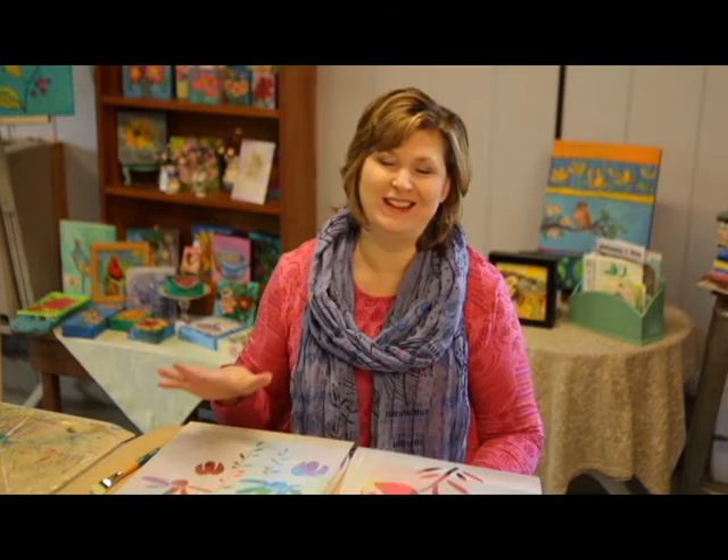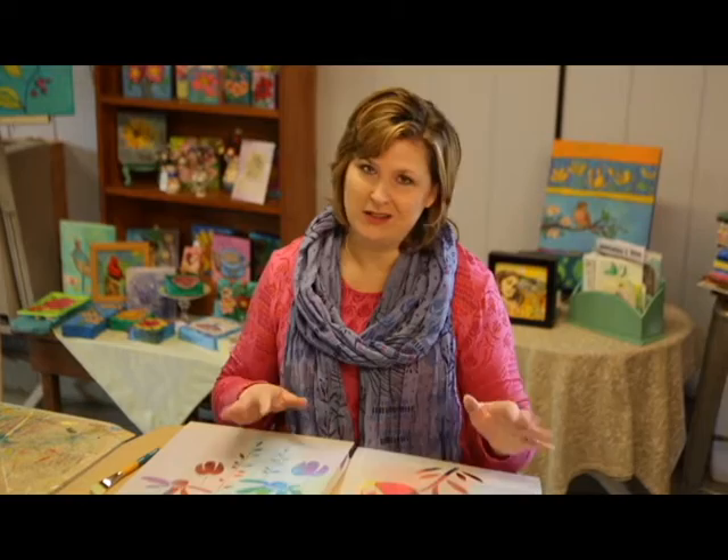Hi, I'm Jennifer Evans with Periwinkle Art Studio in Lakeville, Illinois, and I am so excited to be launching this line of large format stencils with Stencil Girl Products. I just wanted to introduce you to the four initial designs and a little bit about what you can do with the stencils and why they were created.